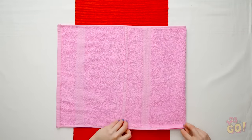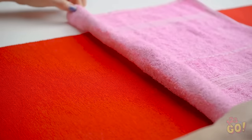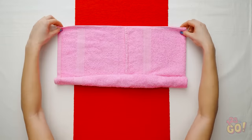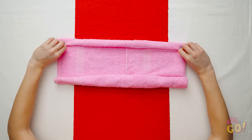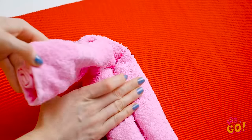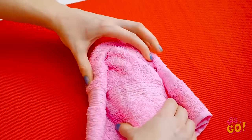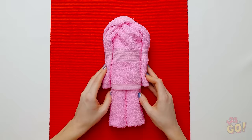Fold the towel a third of the way inward, like so, then from the bottom, roll the towel up tightly. Stop at about halfway. Do the same thing at the top of the towel until the two rolls meet. Next, fold the rolls at the middle while twisting one of the ends around. Then fold out the material around the bulge it's sitting on top of.